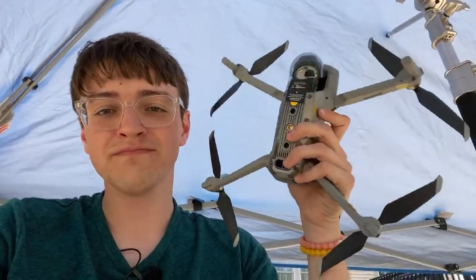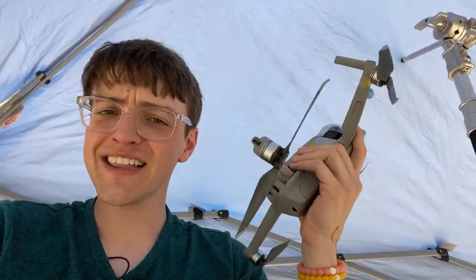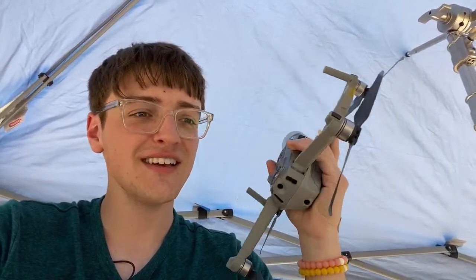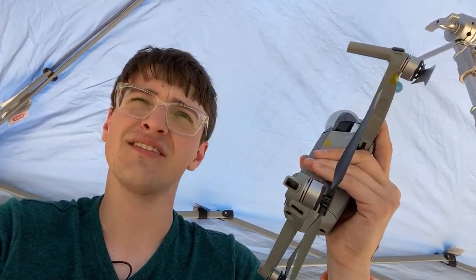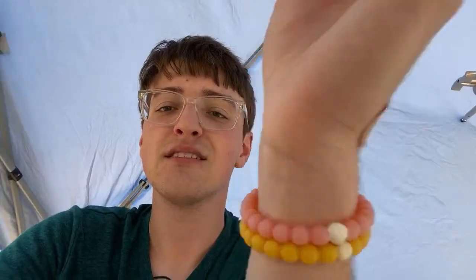For a beginner drone, I would definitely still recommend the Mavic Mini. But if you're in the middle or high range and looking for a new drone, the Mavic Air 2 is like your best friend. I really like the fact that it's got 4K 60fps and can do 120 frames per second at 1080p — and I believe 240 frames per second at 1080p as well.